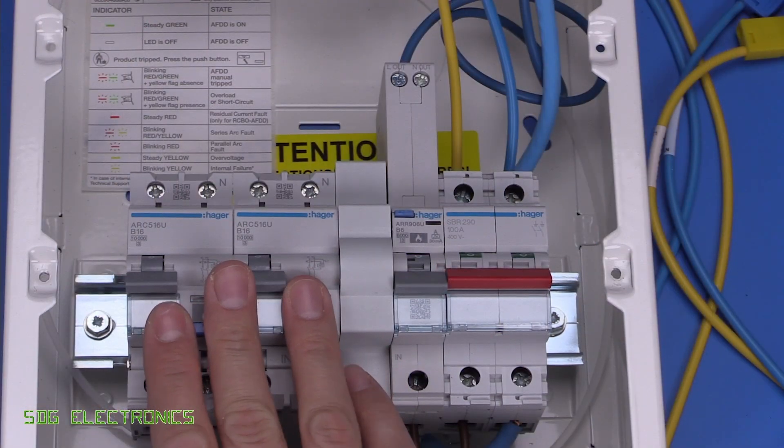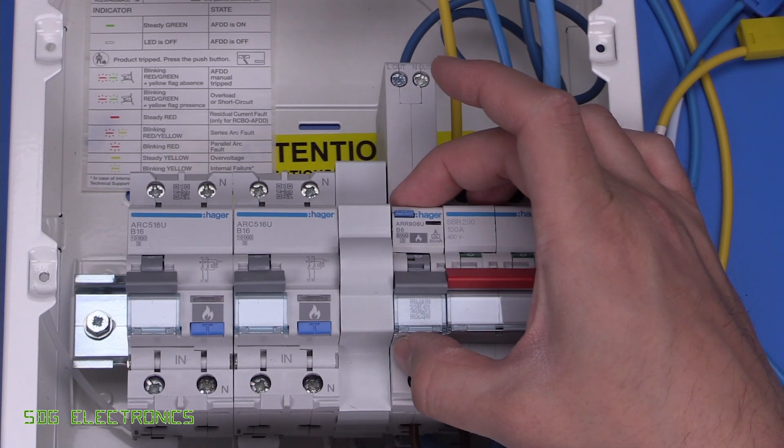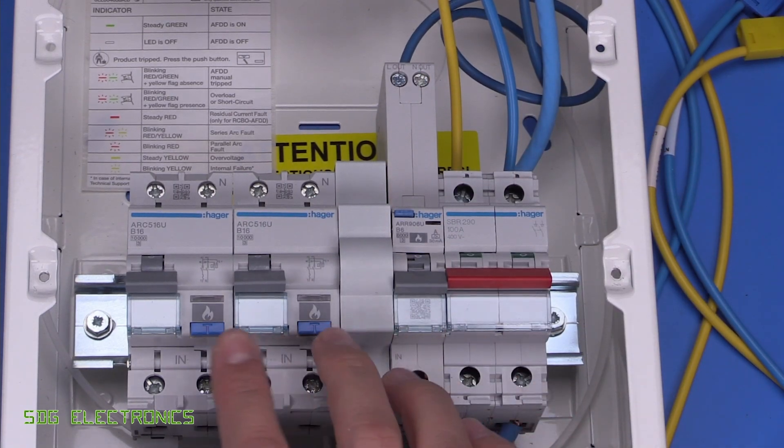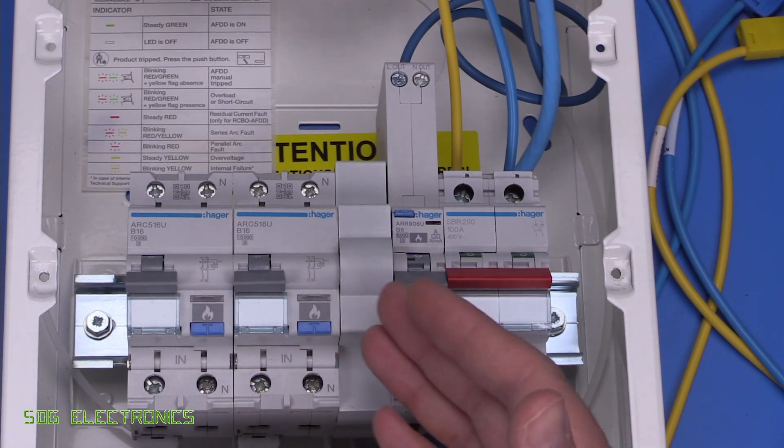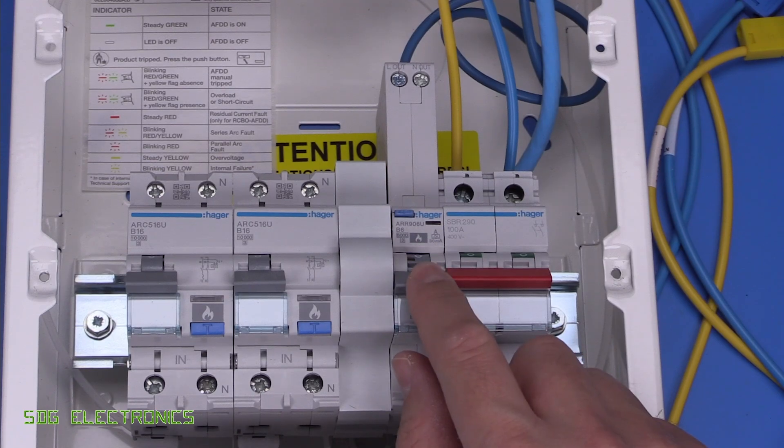We've got the older devices on the left and the new Hager arc fault detection device just here. Single width device as opposed to double width, and it also includes RCD protection — it's got a type A RCD in it as well.